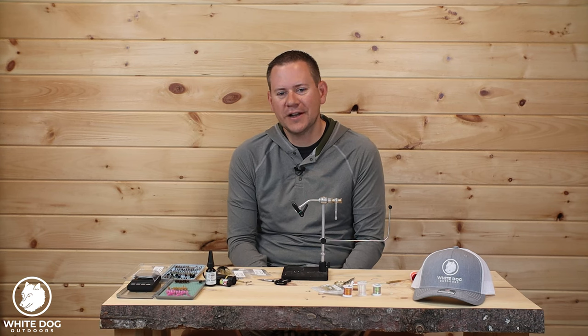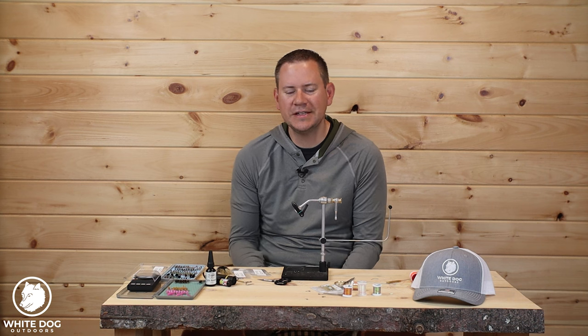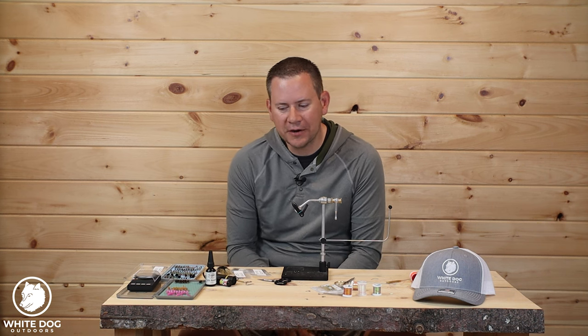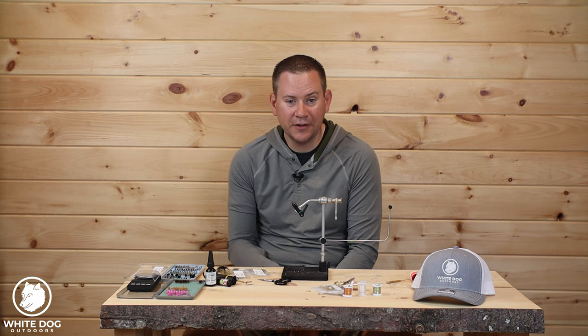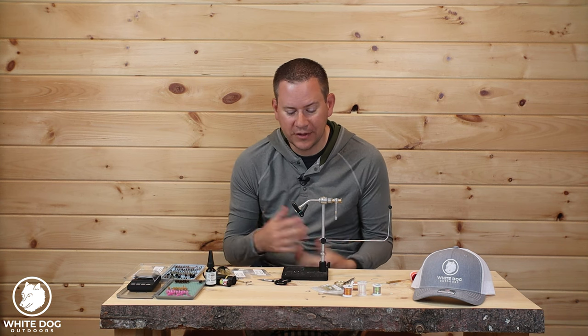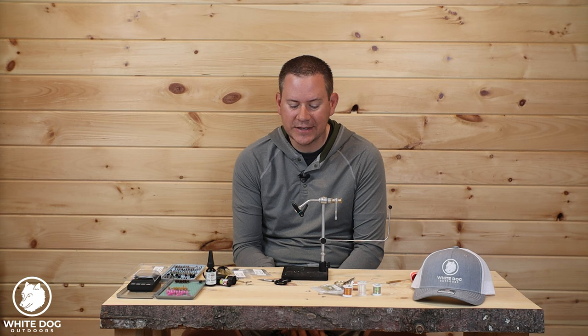Hey everybody, thanks for joining White Dog Outdoors and another video in our fly tying series. Today we're going to be tying the Olive Perdigon. It's going to have a hot spot, a little bit of flash. It's been a killer fly and I'm really happy with this one right now. So we're going to show you guys how to tie that.